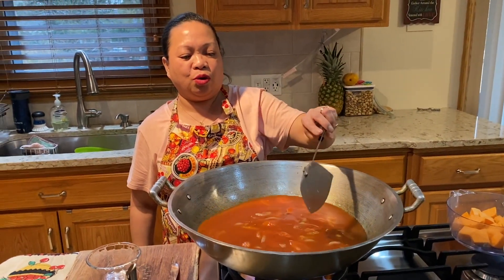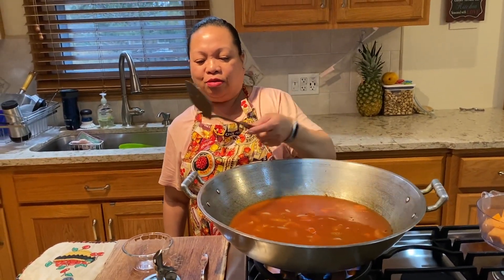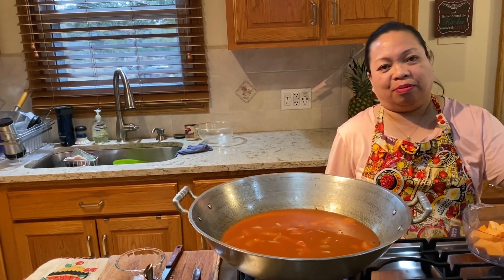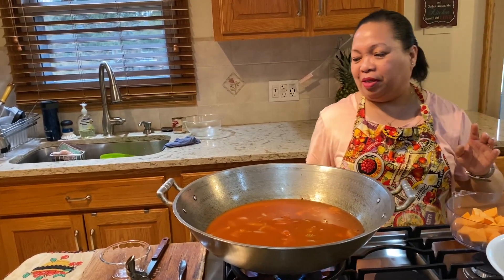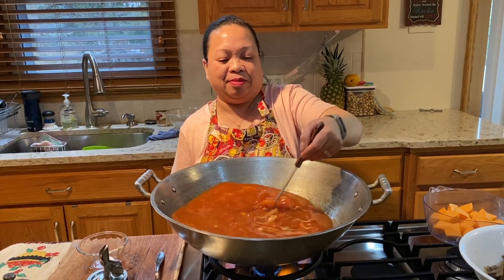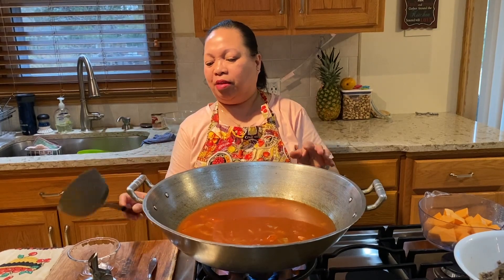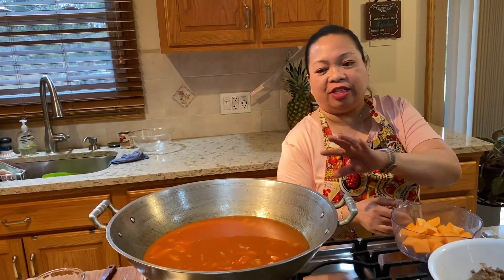Pochero — you can use chicken or pork. I try not to eat much pork nowadays, so I use beef. But the chorizo is made of pork — still, it's not too bad. Just let it boil and we'll put the other ingredients in later.